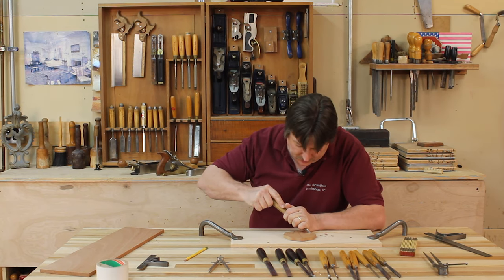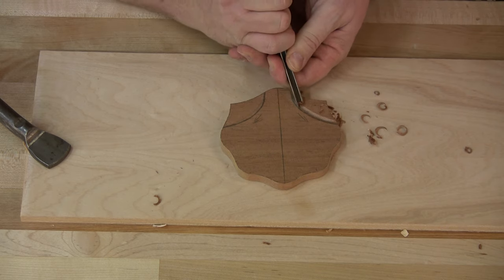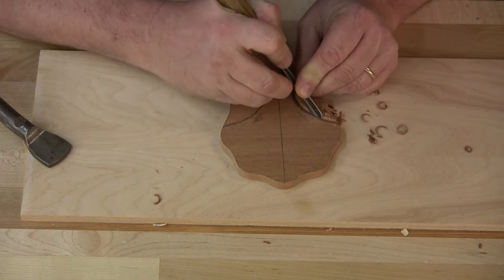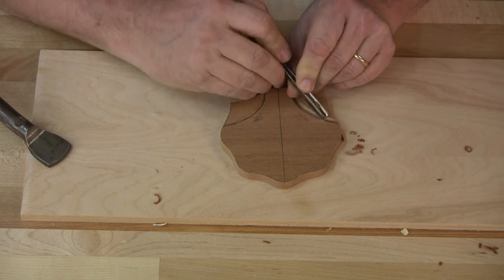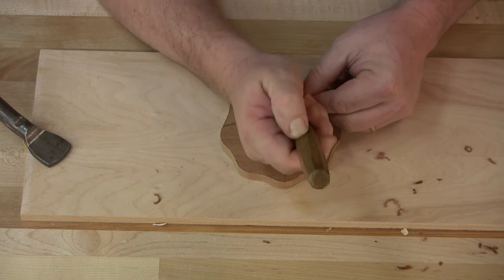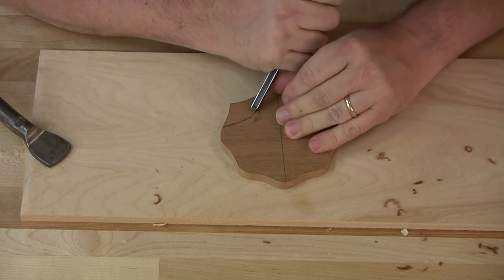Another way to do this would be to set up a little handheld router and route this area down. I want to take this whole section down to about an eighth of an inch thick. So I'm just going to work it nice and slow. You can see I've got my line fired in there. I can creep up further on my line if I want, but right now I'm just going to go a tiny bit deeper. And we're going to hit that other side — again, nice and shallow to start; you can always go back and make it deeper.